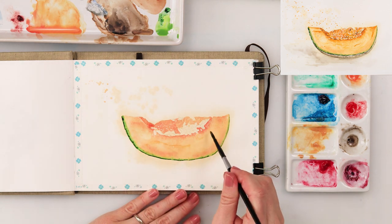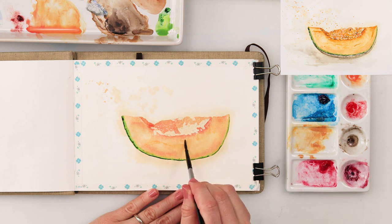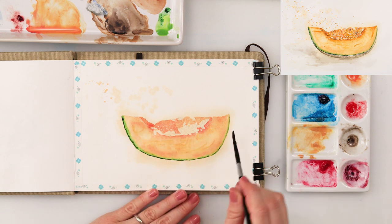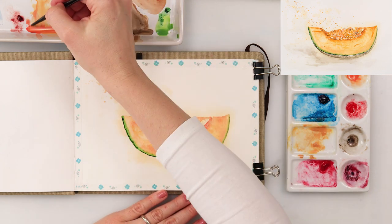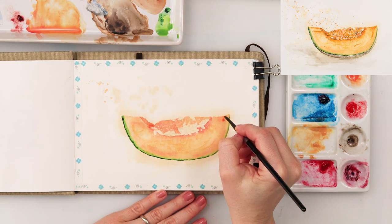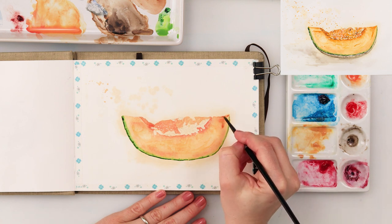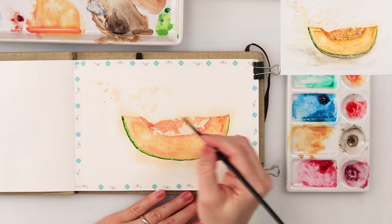There is also some variety in the color of the flesh of the muskmelon, so I'm adding here and there a little bit of golden and a little bit of cadmium red light just to create different textures and make it look a little more believable.